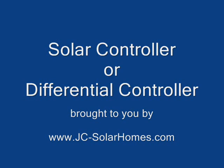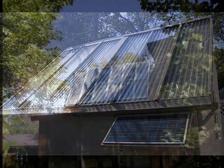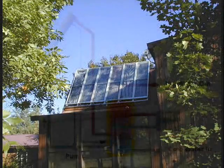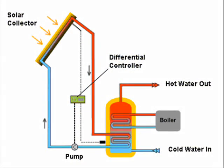Hello, Sun Person. I've recently developed a new solar controller with the help of Richard Helliger to maximize heat gain for a solar heating system. I call this controller the JCDC, or John Canavan Differential Controller.